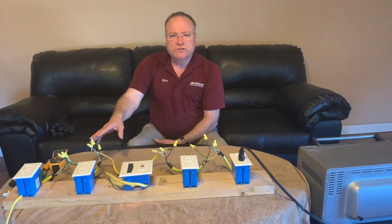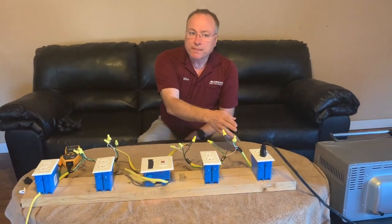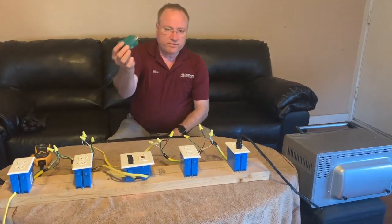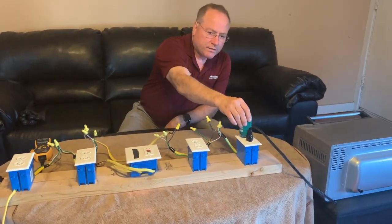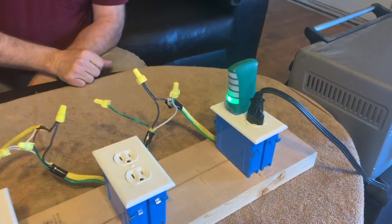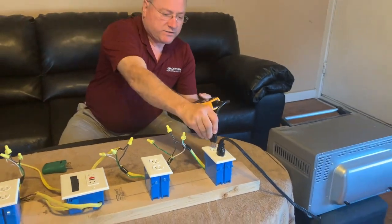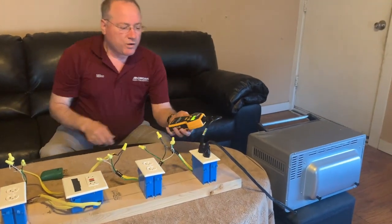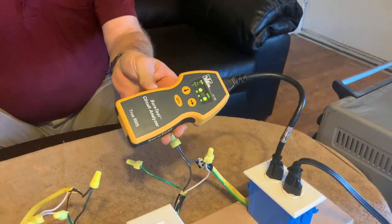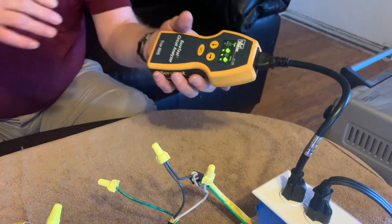With a reverse polarity in combination with a false ground or bootleg ground, let me show you what you have. This tester will show that everything's correct — you've got the green light. The SureTest circuit analyzer will also show, just like it did earlier, the flashing F for the false ground, so it is picking up that there's a problem.